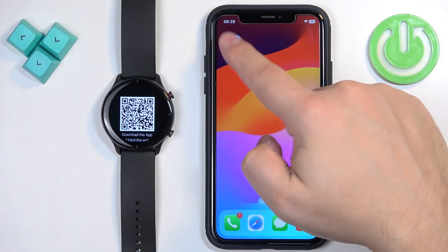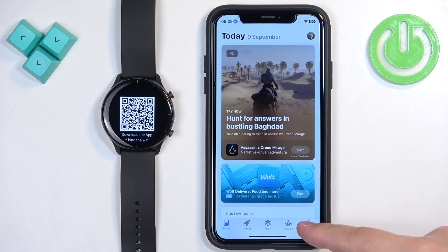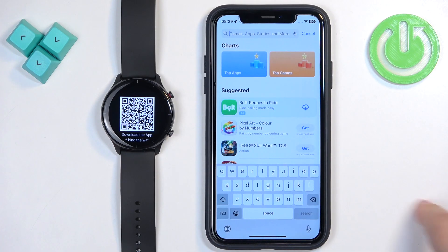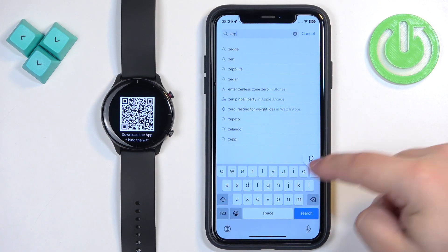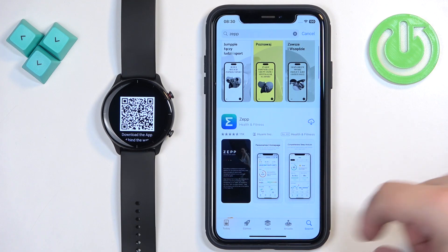Once you do, open the App Store on your iPhone. In the App Store tap on Search, tap on the search bar and type in ZEP, then tap the search button.